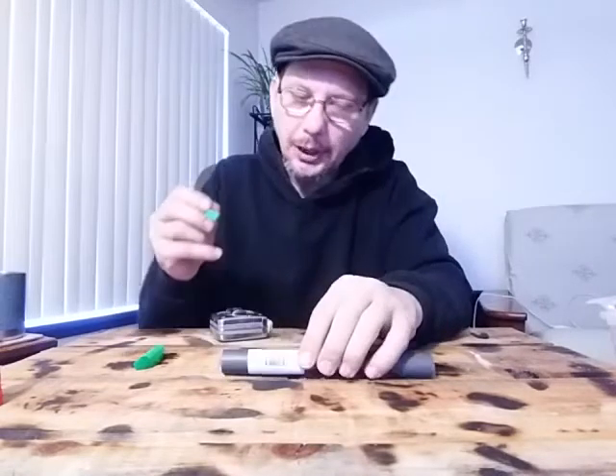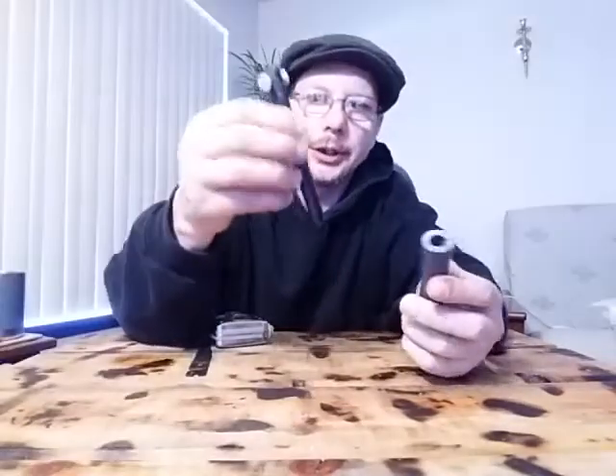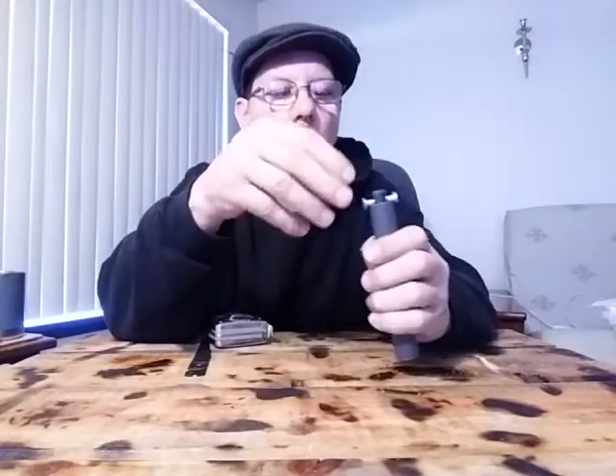Mark it at five and a quarter inches, then cut it off with a hacksaw or a miter saw — something with very fine teeth for a cleaner cut. Now that you've got it down to five and a quarter inches, take your ferrocerium rod — after you've got it centered — and drop it down in there.